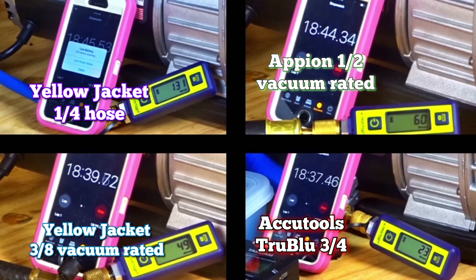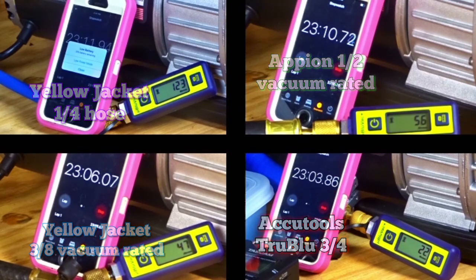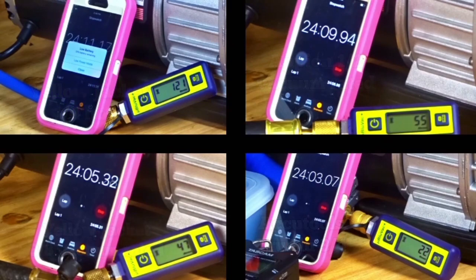What I want to do is expand this out to the entire rigs, include the VCR tees, so we can see what the whole rig will pull and see what a manifold by itself will pull. Let's look at our final results and see who the winner was.